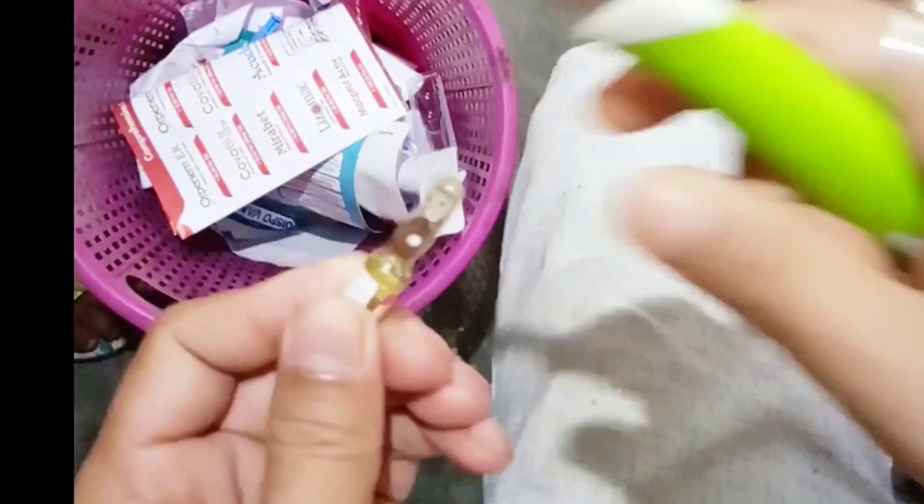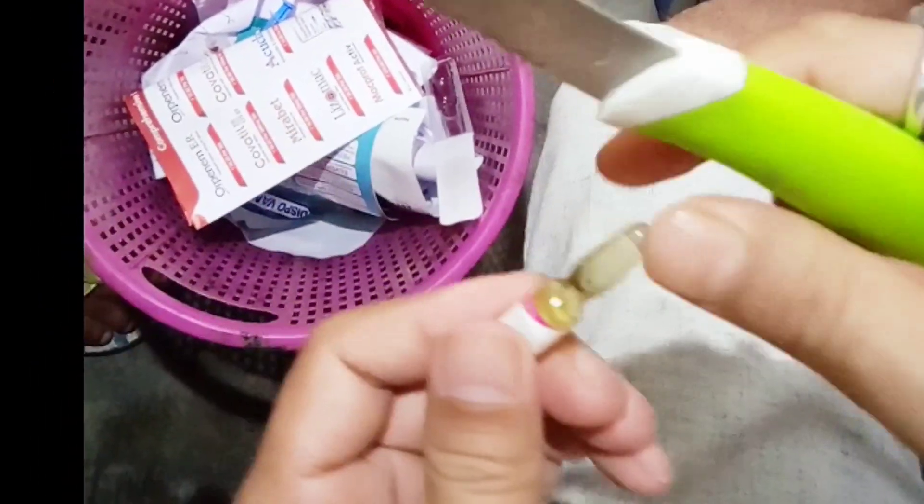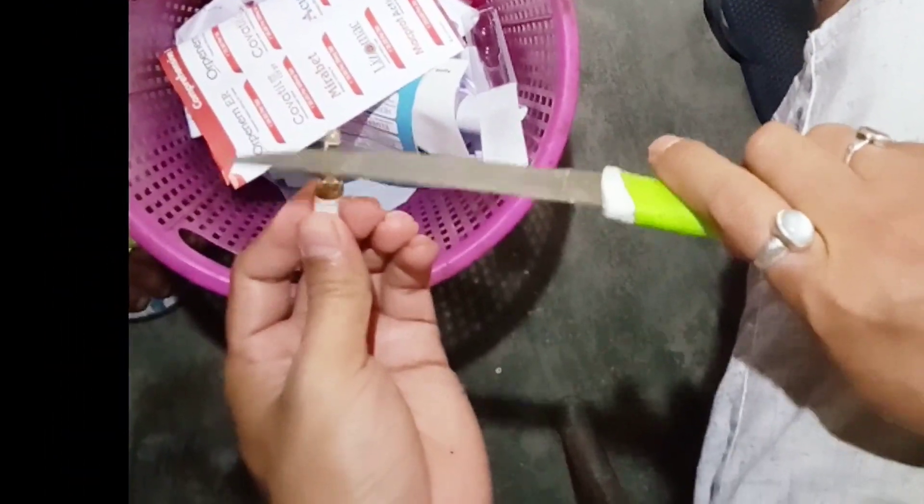This is a small vial containing 0.5 ml of vitamin K. We are going to remove the cap of the vial to collect the medicine by syringe. The syringe used here is a small one, 2.5 ml in capacity, and the needle is also small — one inch only in length.